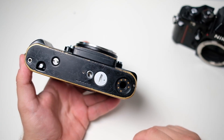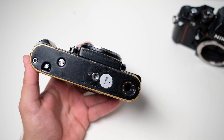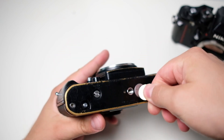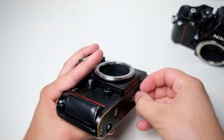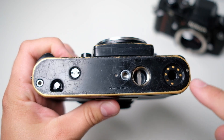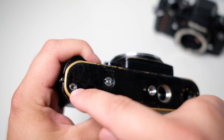First of all we need to remove the covers for the motor drive and for the battery. I already had this one off because I use it on a motor drive. There are some screws we need to open — two here, then for the motor drive connection, and one more in here.